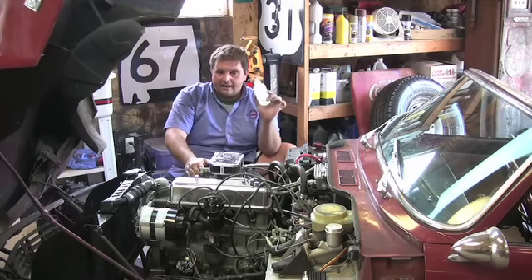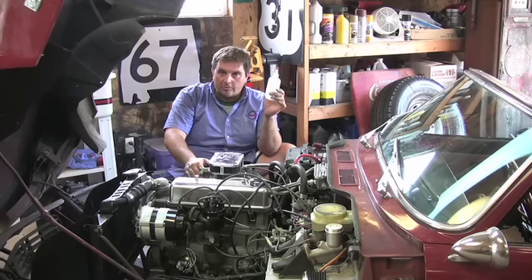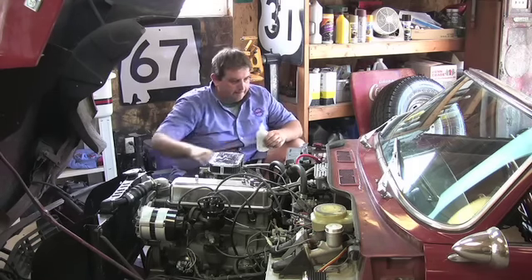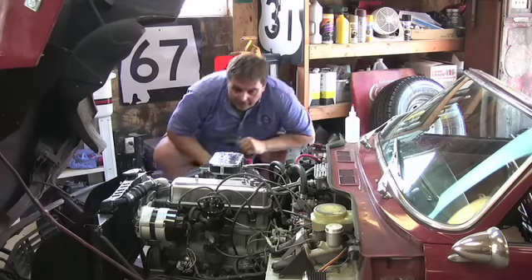For this carburetor I use these little bottles — this one shows eight ounces — and I squirt it right down into the throat of the carburetor while it's running. So I'm going to fire this thing up, take the top of the carburetor off, and show you how I do it.